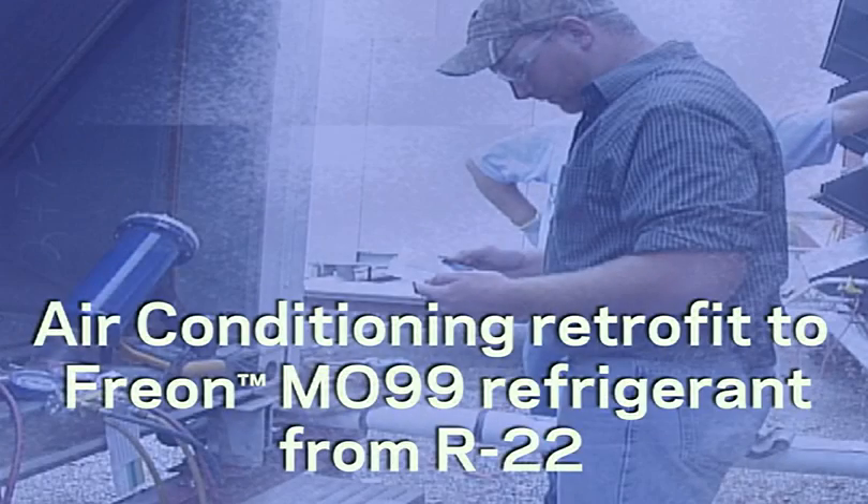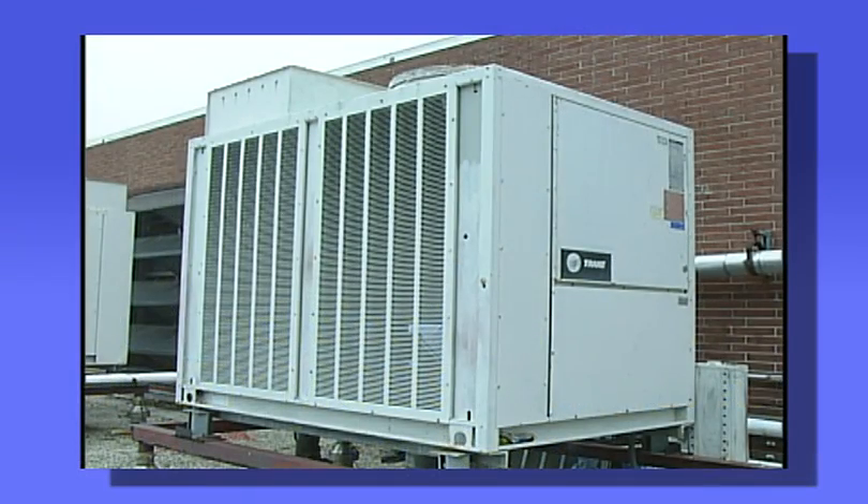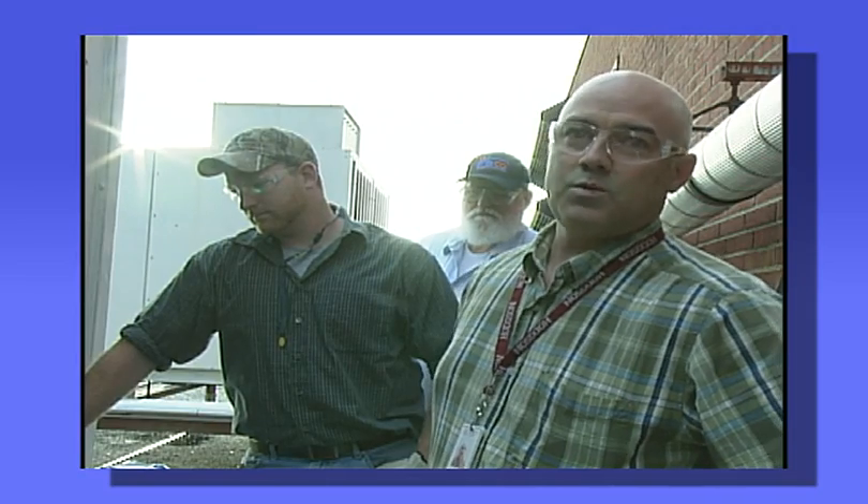Now that we've seen how quick the switch to MO99 is following the 8 easy steps, let's hear from some contractors as they discuss their experiences during an MO99 conversion. So instead of replacing the unit, which would be very costly to the company, we decided to go ahead and retrofit it with the MO99.